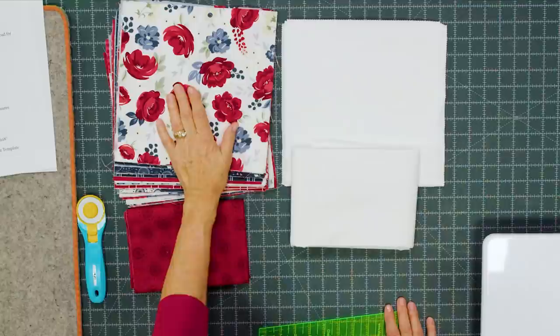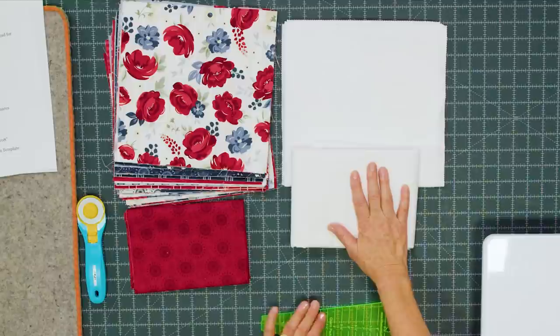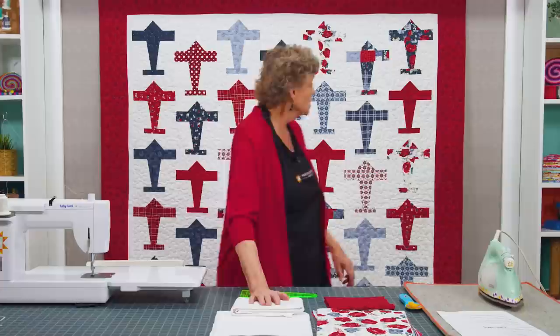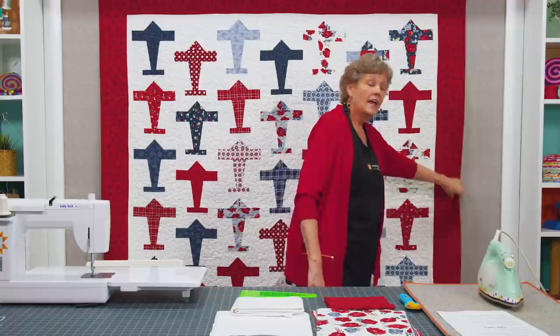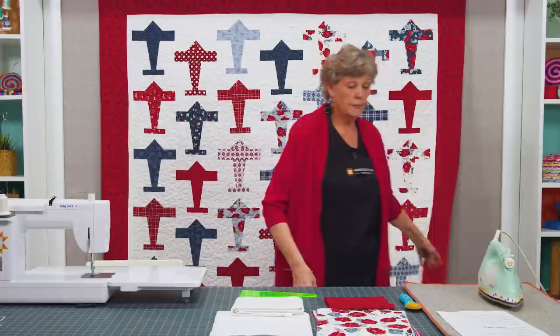It's fun and easy to make, and I used the Dresden template to make this. To make this quilt you're going to need one packet of 10-inch squares — I used American Dream by Danny Mogstead for Riley Blake — one package of background 10-inch squares in white, plus another yard of the same color for your sashing and inner border. For the outer border I used a yard and a half of red, and I also used the same red on the back, and you're going to need 5¼ yards for that.